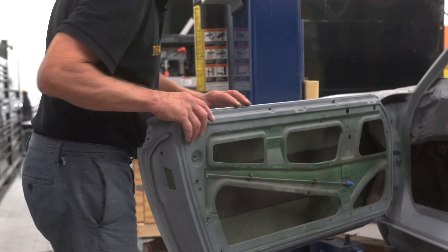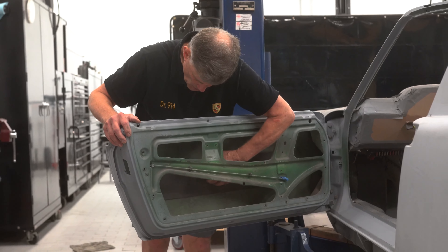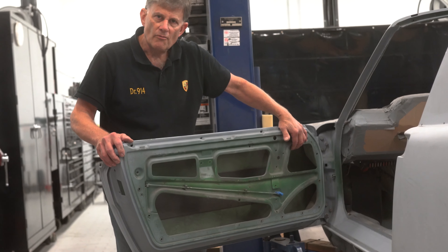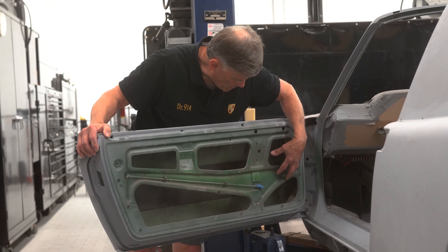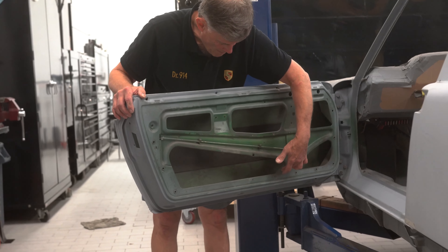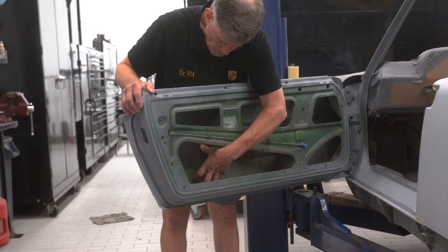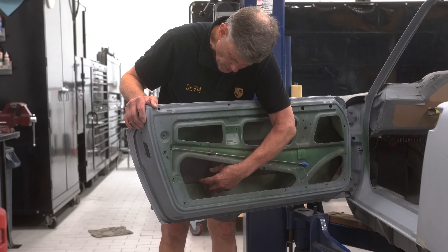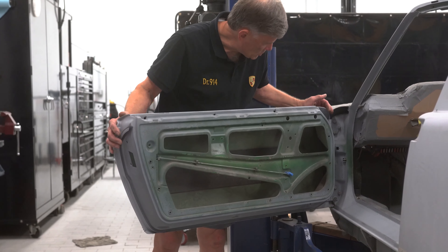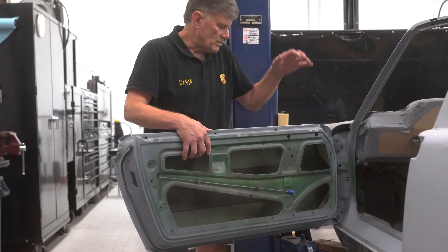The early doors, before the federal government got involved, were extremely light with no kind of reinforcement inside, just a sound deadening pad, and had a very light window mechanism in them for lightness. You can tell the early door versus the late because the obvious thing is the big cavity in the back. The late door shrunk the cavity to hold the scissors in them. The late doors, after about serial number 1000 on a 73, had a big heavy side guard and the doors weighed three times as much. Any door will fit a 914 if you have the correct window mechanism and the correct vent divider.